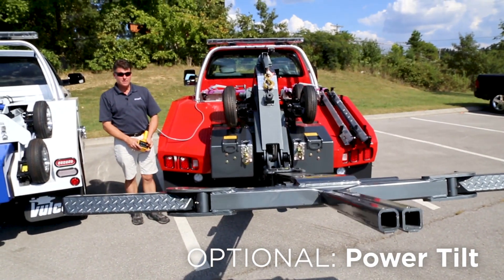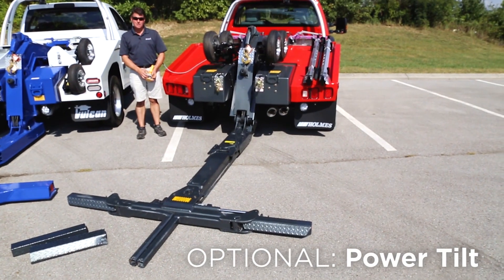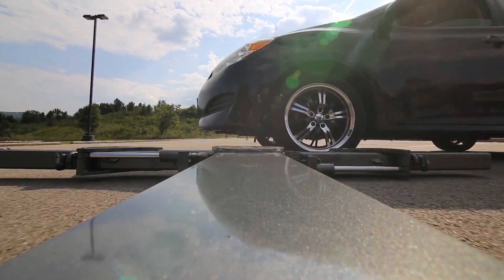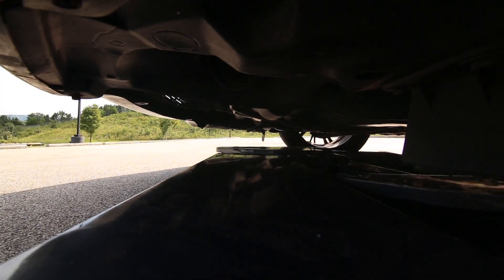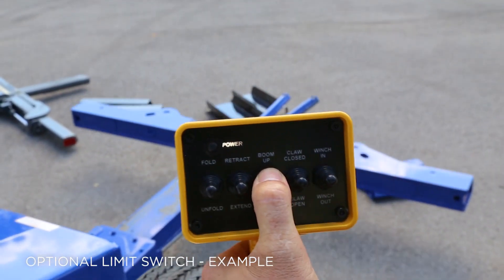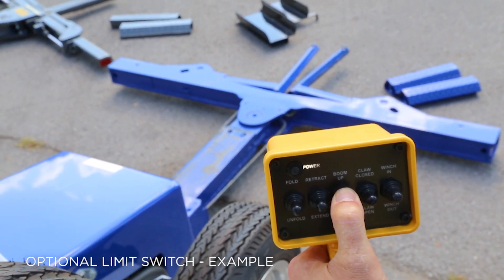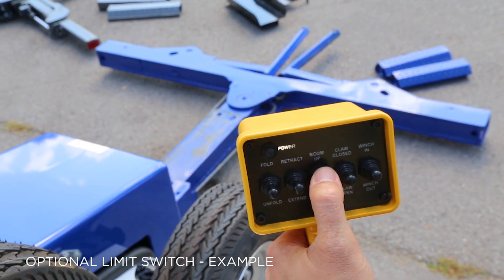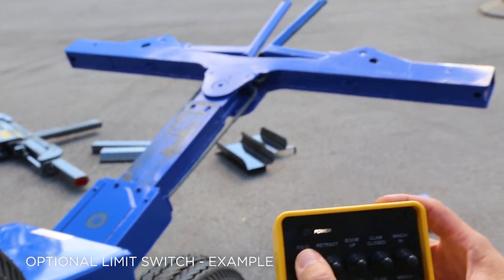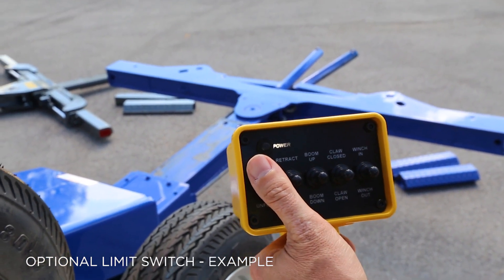When we unfold the wheel lift, it unfolds and stops at a point where, when brought down to the ground, it is almost level or at about a two-degree negative tilt. When loading a car, it's simply lowered to the ground, the arms are closed around the tires, the automobile is lifted up, and towed away. As we lower the wheel lift, notice it stops wherever the switch is adjusted to, even if the operator has not released the switch. Releasing and pressing again allows it to go beyond center. Similarly, as it unfolds, the tilt stops automatically at the preset adjustment — usually two or three degrees negative.